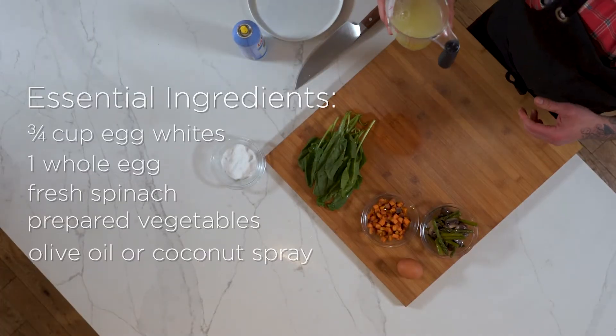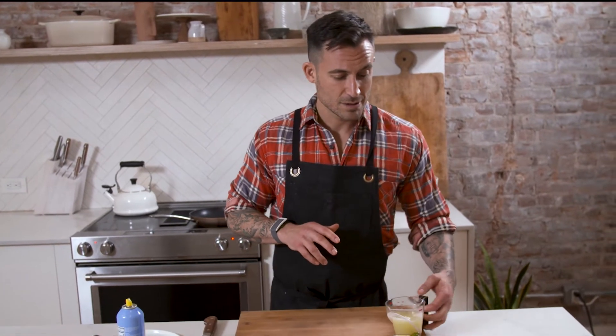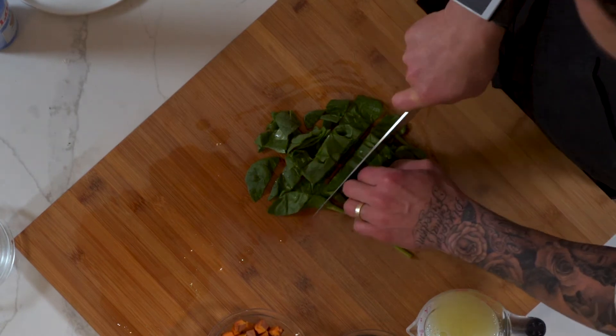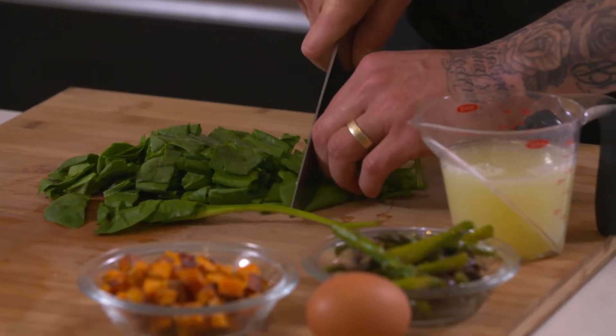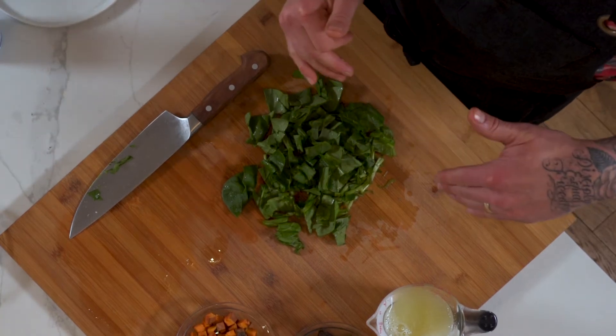Three quarters of a cup of egg whites — this is about four large egg whites — and I throw one whole egg in, plus some spinach. I like to just give it a nice little chop, stem and all. I love spinach, I can eat it all day long. It's so good for you, and it also happens to be the lowest in carbohydrates of the leafy greens.